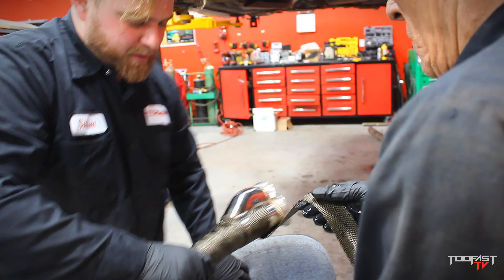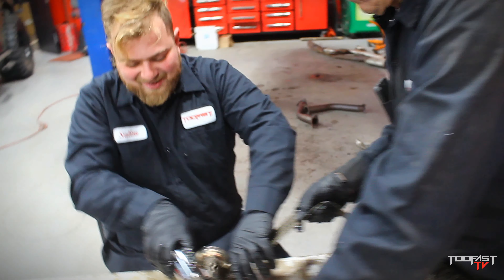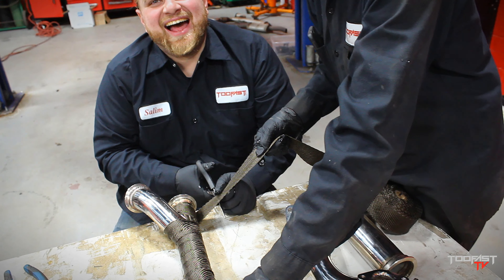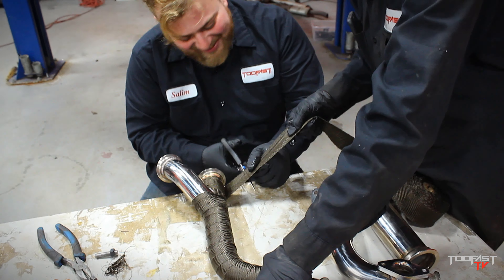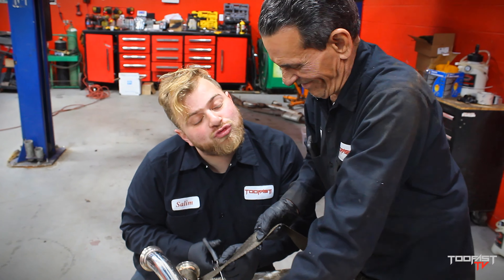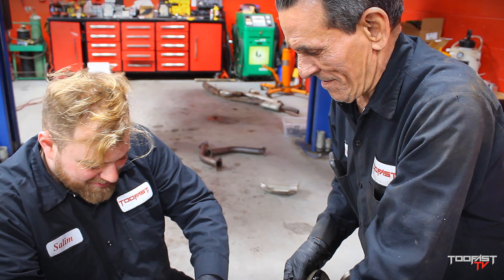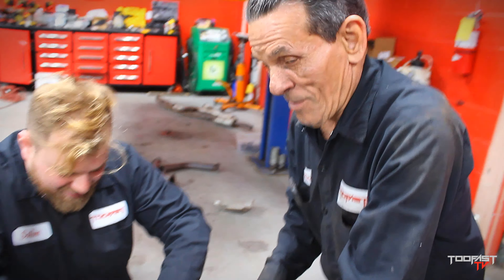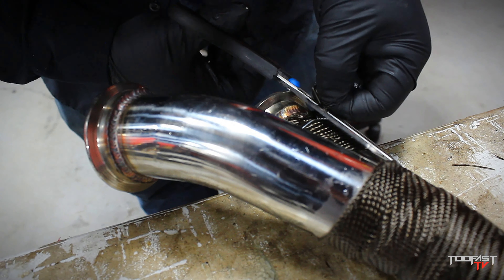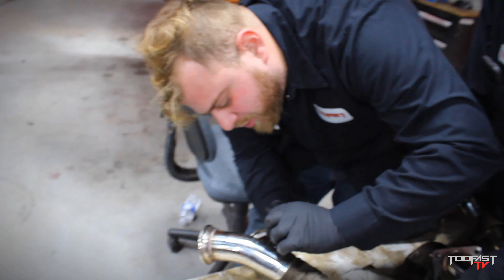This is like the car guy version of Lady and the Tramp — you know, where they were eating the spaghetti? Except you guys are wrapping this exhaust. I love you Sean, you're too funny. Who's the tramp? Who's the lady? Ricardo, you want to answer that one? No. Sometimes you've got to give it a haircut, you know — just a nice little trimmy trim.